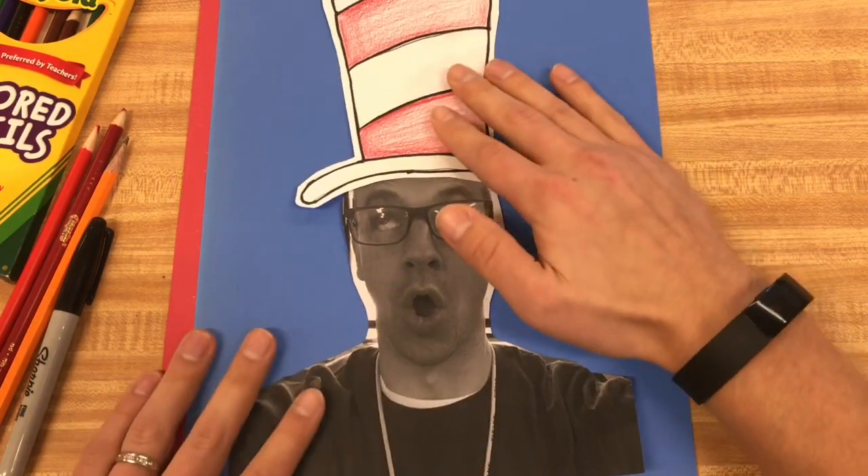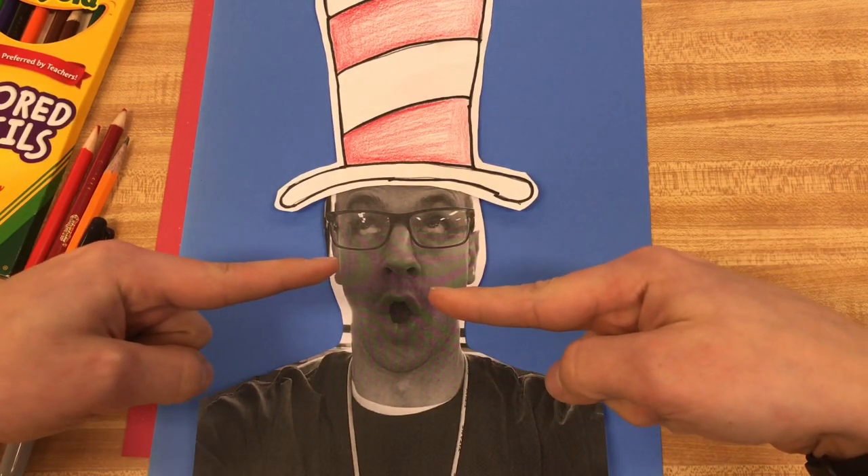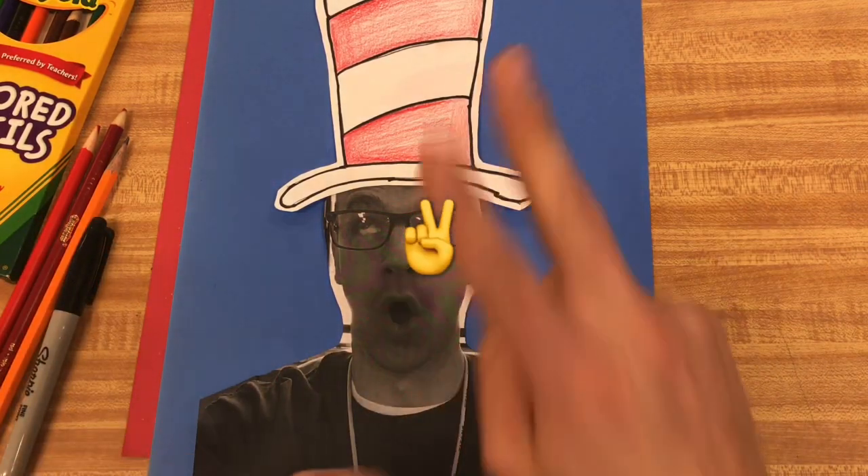Thank you guys for viewing this. As always, I am Mr. Shooty, and this is Mr. Shooty's Art Channel. We will talk to you guys later.